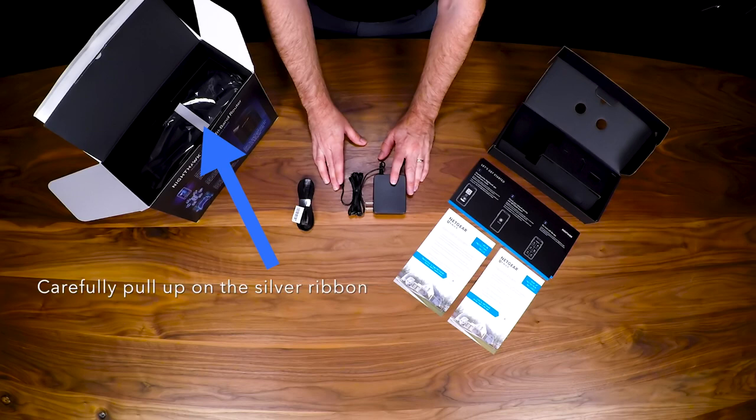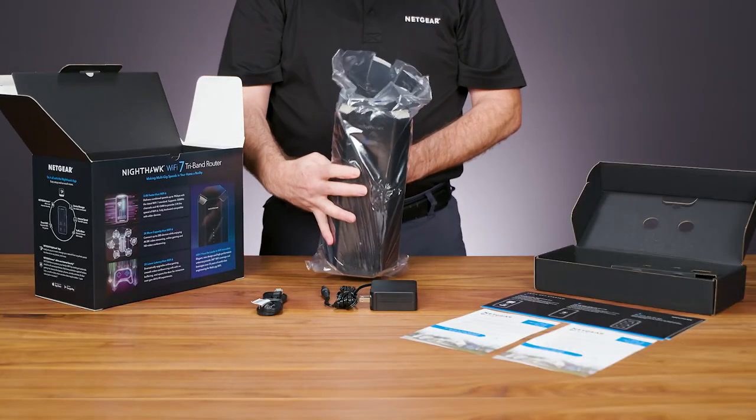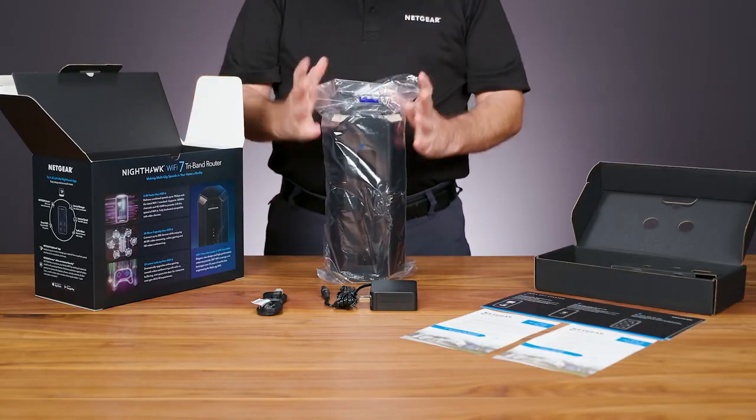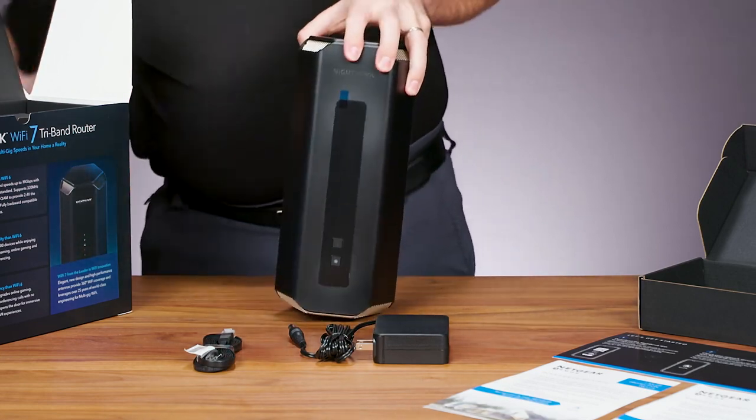Next you'll see the RS700 router. Carefully pull up on the silver ribbon to the side and use the other hand to assist. Remove the unit from the plastic cover and set it aside.